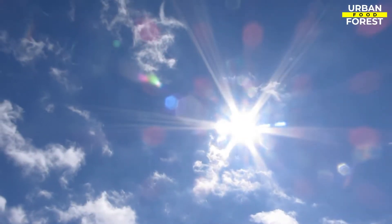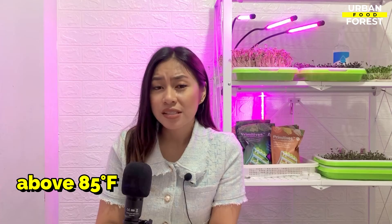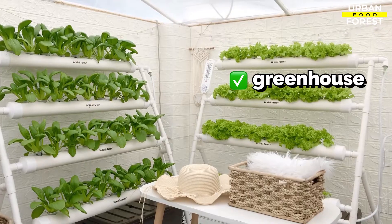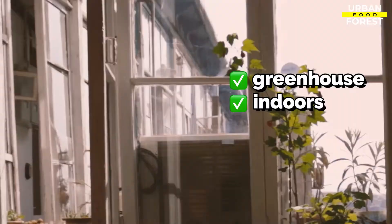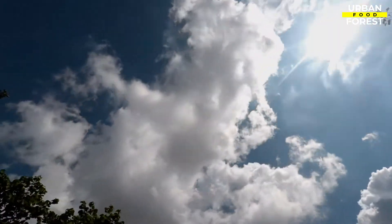When the temperature in your area rises above 85 degrees Fahrenheit, protect your seedlings from the sun by transferring them to an area with shade, such as a greenhouse or an indoor area with sunlight. You can do the same when it rains — moving them will limit the chances of physical damage.